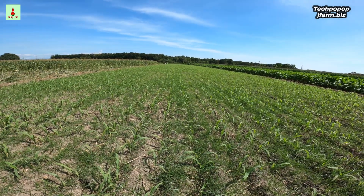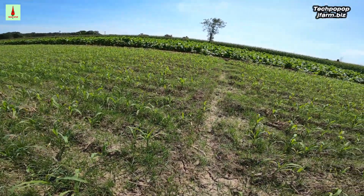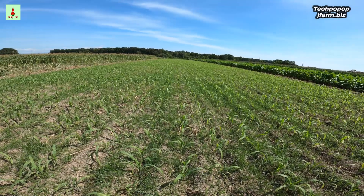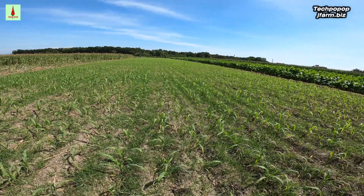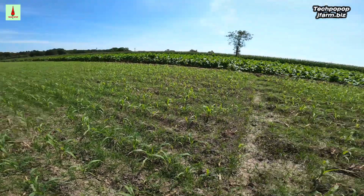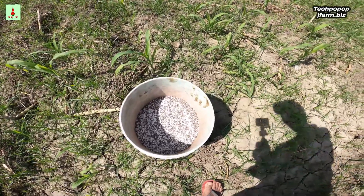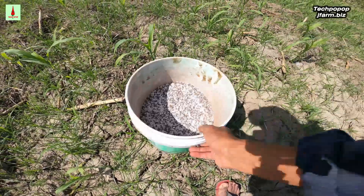I started applying this fertilizer early this morning at 6:30 a.m. I'm alone applying this. I started at 6:30 a.m. and now it's 12 p.m. in the afternoon — I am about to finish. I will only need to distribute about 3 and a half 16-liter pails and after this one, I'm done.